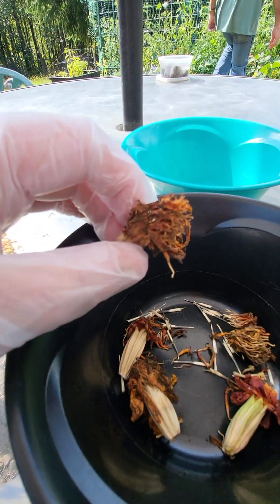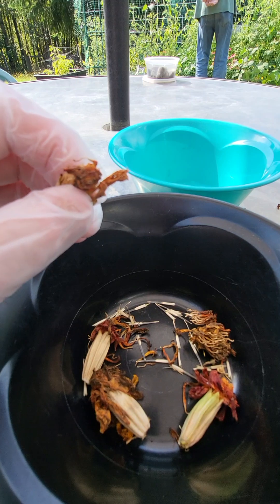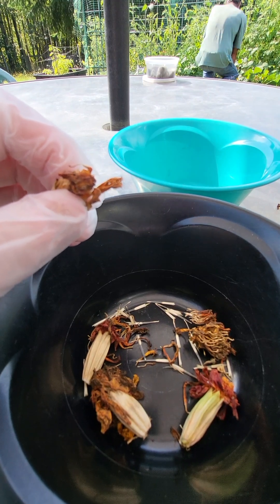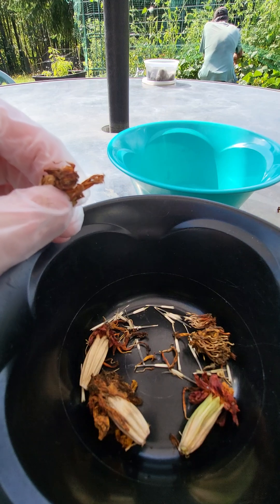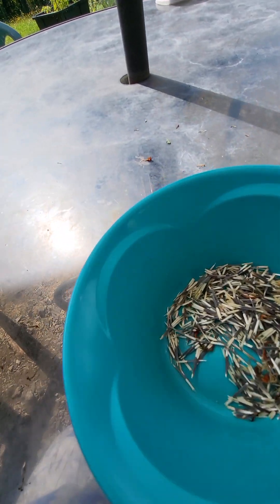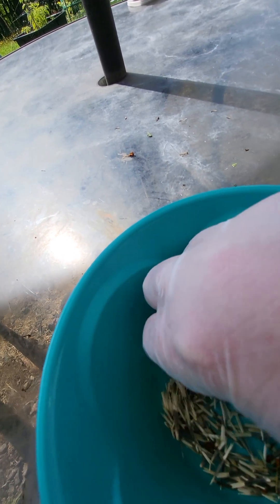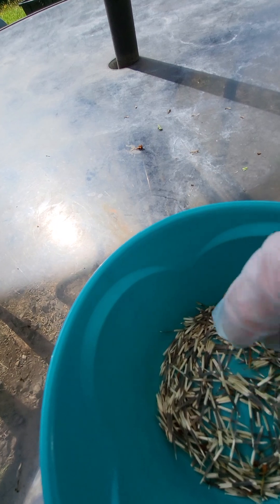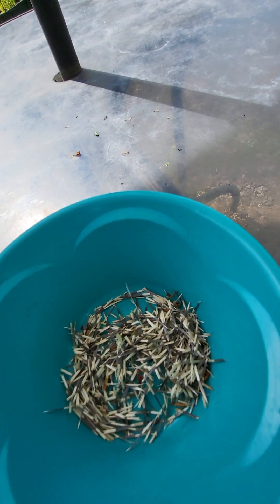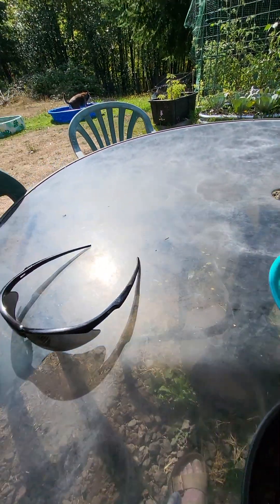I want to continue on with the marigolds and show you how many seeds I get. I'm going to pause and come back to show you exactly how many marigold seeds we got from just a relatively few blossom heads. Just a couple of blooms and you will have more than enough marigold seeds to plant the following year. Those are ready to go.